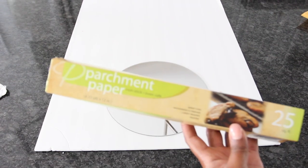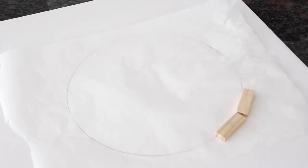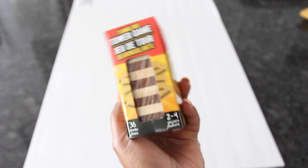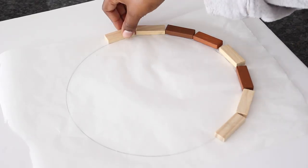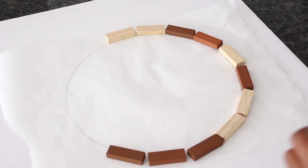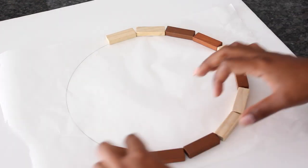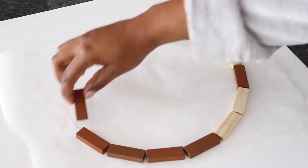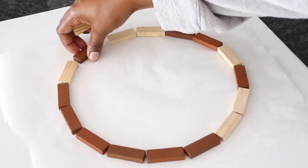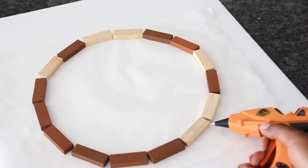Next I placed blocks around the outline. I was so happy that these packs of blocks were only a dollar, because I ended up using four to five of them. Afterwards I moved the blocks towards the inside part of the line.